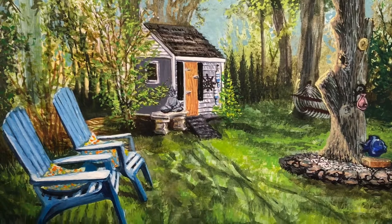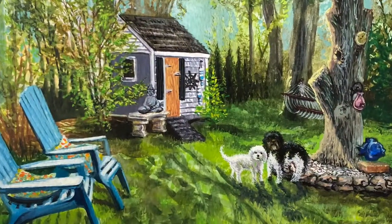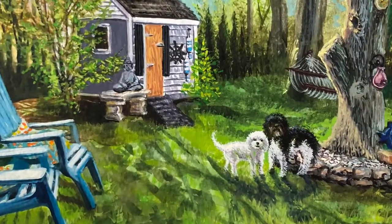Actually, at the last minute I decided to add her little dogs in the backyard — you'll see them there. That's Bubba and Frankie. Thanks for watching!